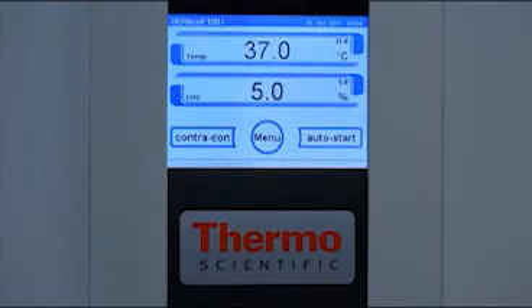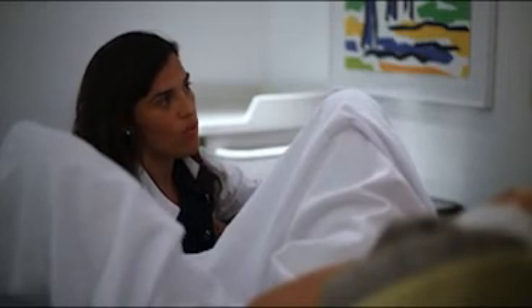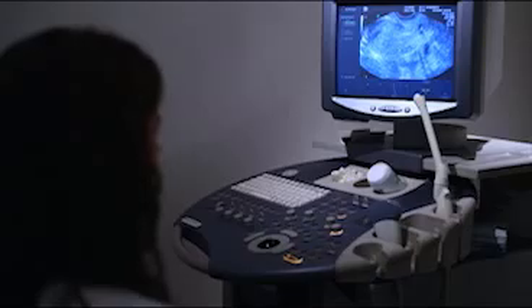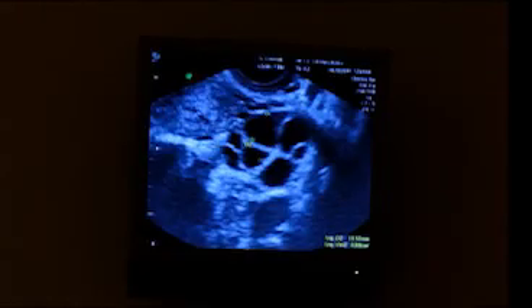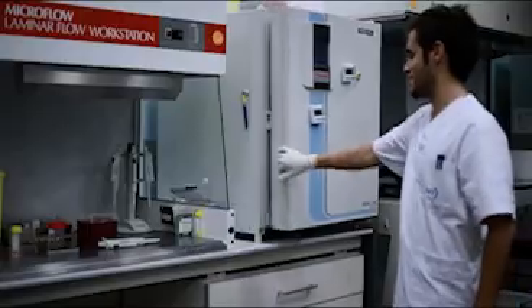On the other hand, the woman undergoes mild ovarian stimulation. This is necessary for increasing the chances of success. This process lasts for around 12 days, during which time ultrasound scans are used to observe the growth of the follicles. When these reach a suitable number and size, we can proceed to treatment.